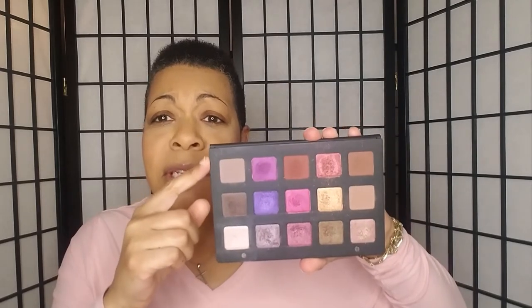This is going to be a look using the Natasha Denona Lila palette. I'm going to actually do the rows this time — I kept calling the rows columns in the last videos I did. I'm going to use just this top row and do a look. I'm not going to talk a lot because I want to edit some of this out so it doesn't seem like it's taking so long.